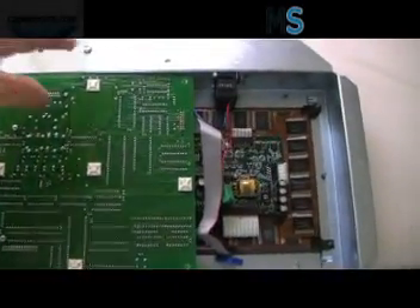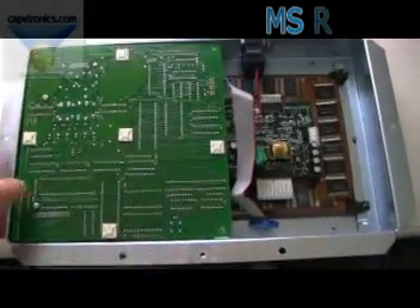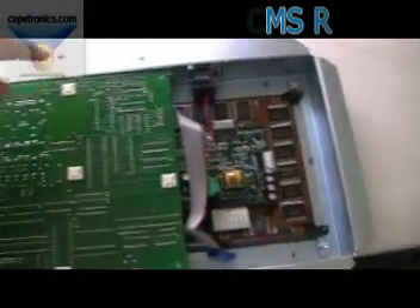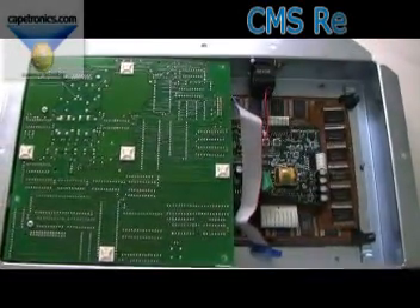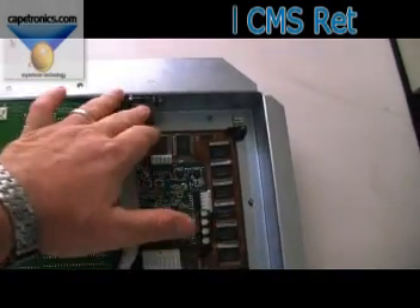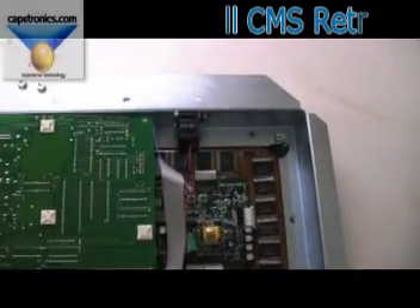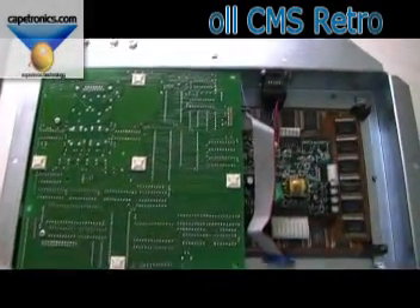This is a real simple process. Once you've taken the cover back off the STOL CMS controller, the next thing you'll be taking off the four screws for the main board. Once you've done that, we will get down to the display and you will also discard the fan, because we have a fan that we're going to be using. Let's go ahead and do that.